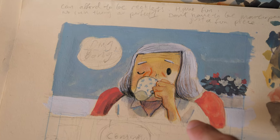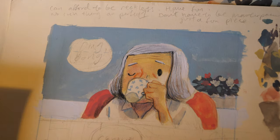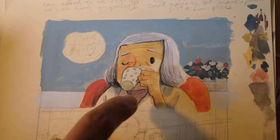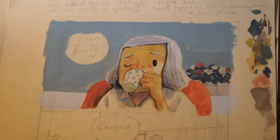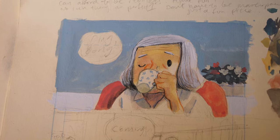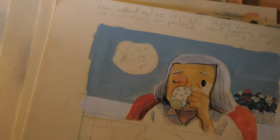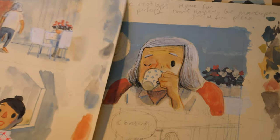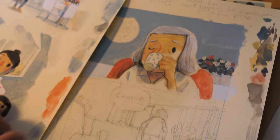I noticed you use red lines on the right side and black lines on the left side — is there a reason? Yeah, it's all about contrast. When I paint, the light is coming from here, so on this side it'll be red because it's a lighter tone. Then I put black on the shadow side because it's a darker tone. The lines were drawn with colored pencil, and the background is a mix of gouache and poster color. What's the difference between gouache and poster color? Gouache is more expensive, poster color is cheaper. But since I'm going to scan everything digitally, it doesn't really matter — the important thing is the final outcome.